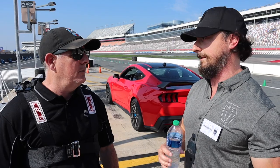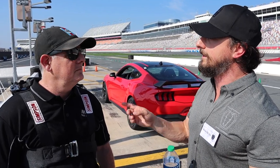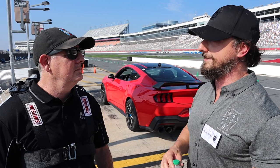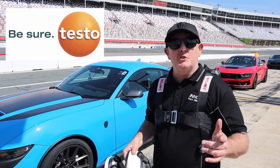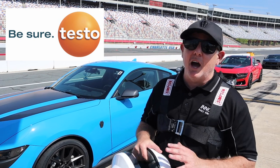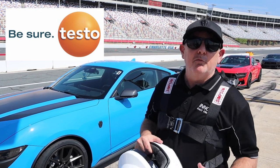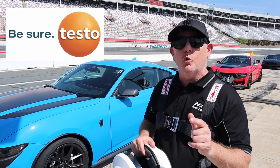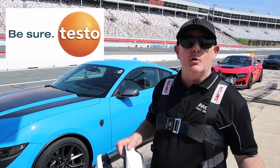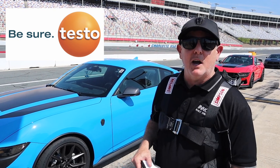We learned a lot of this from the Mach 1 and the 10R auto-trans team has really brought their game up. I'd be interested to see what you think compared to that GT500 DCT, which is fantastic. While you're checking out our videos, don't forget to check out Testo.com — they've got all kinds of measuring equipment for HVAC, for automotive, all kinds of great stuff. We're going to show you some cool Testo products in videos to come, but check them out at Testo.com.